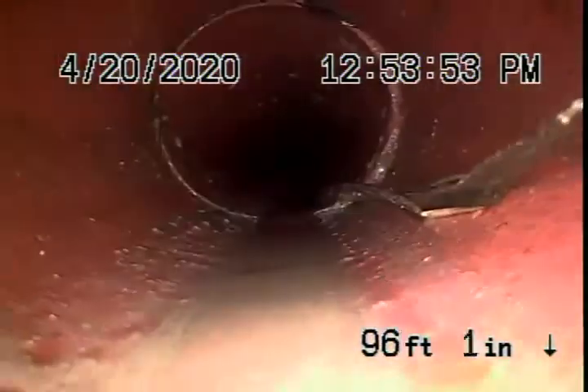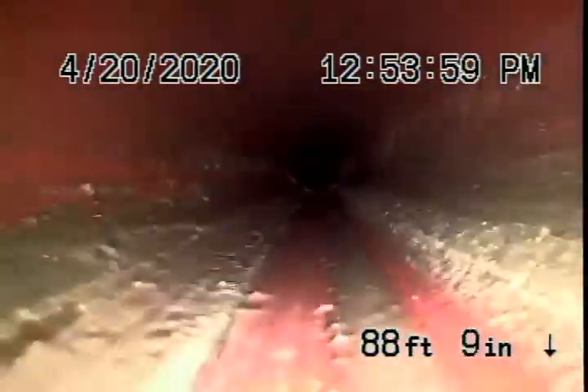Little surface cracks are very normal. Clay pipe is about an inch and a quarter thick, and it's very common for roots to get into the couplings. You just need some periodic cleaning. At this time, this pipe looks pretty good, so nothing's really required over here at this time.